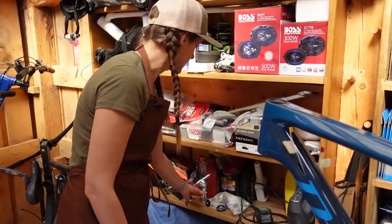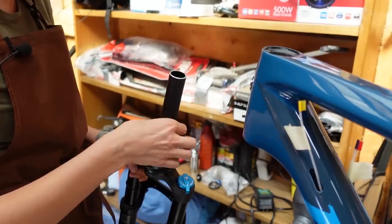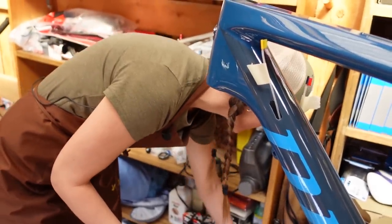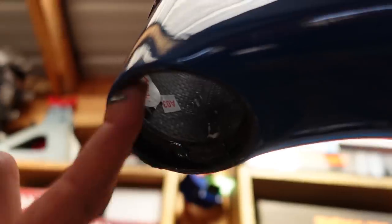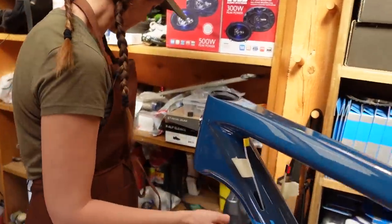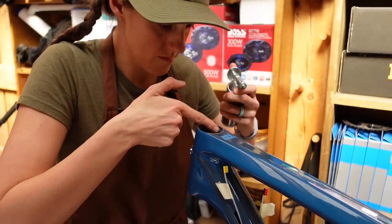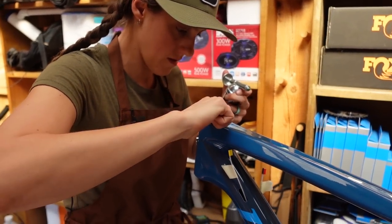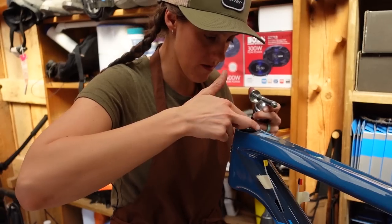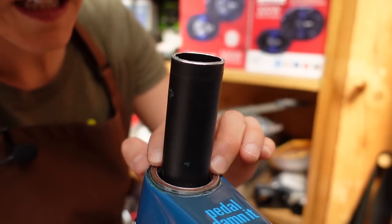That fits — cool, great. This task is kind of a pain in the butt by yourself. We're going to grease. One thing that's noteworthy about this frame is that the bearing cups are integrated, meaning the frame itself is the right shape to hold the bearings. Some bikes you actually have to press in your bearing cups first before you can put in the bearings. It's nice that we don't have to do that, because you need a bearing press, which we don't have. This guy goes on — there it is into its cup.